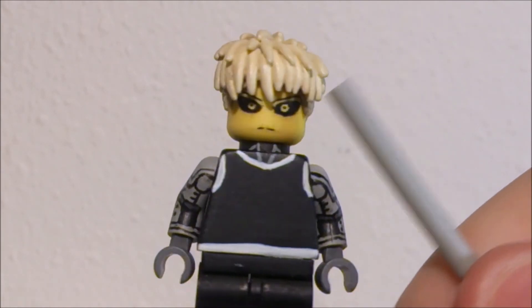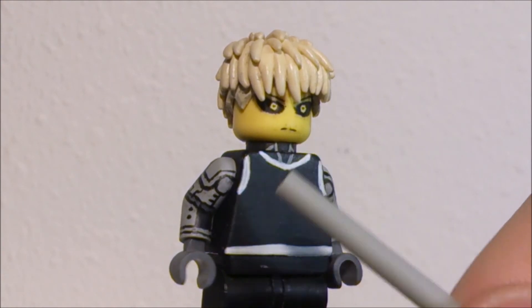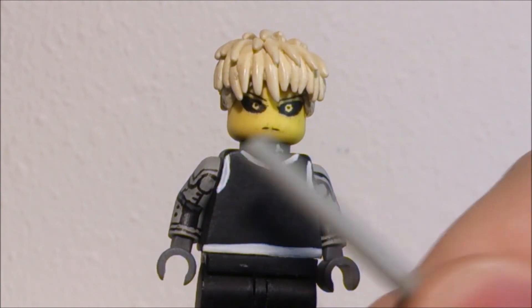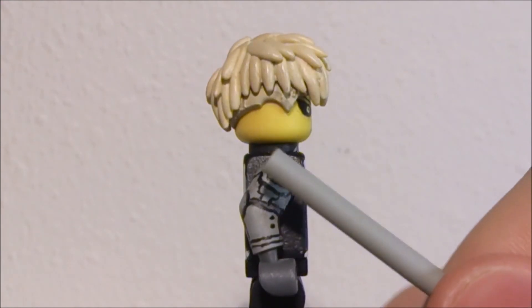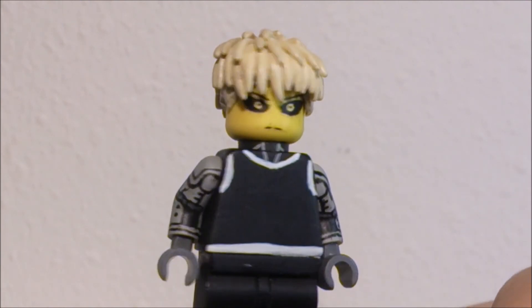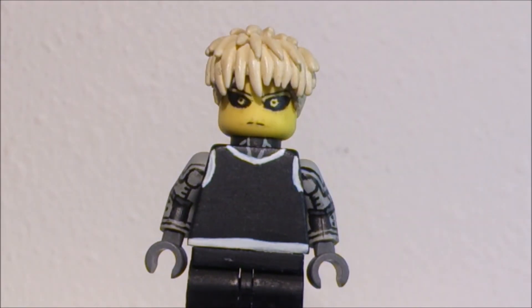That's one thing I learned with this figure as well — do not work on everything at the same time. Finish one arm and then it's easier to mimic that and just do the same thing pretty much, rather than painting this thing and then doing it on the other arm. It just doesn't add up. So that's something I learned making this figure: finish one side before doing the other.